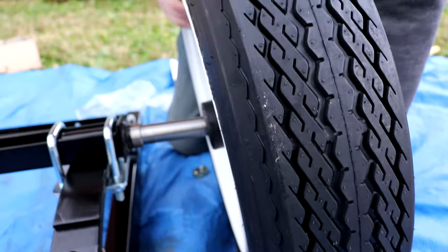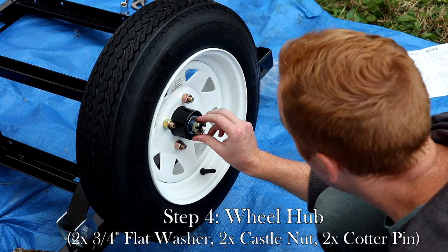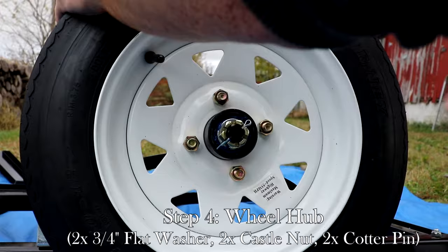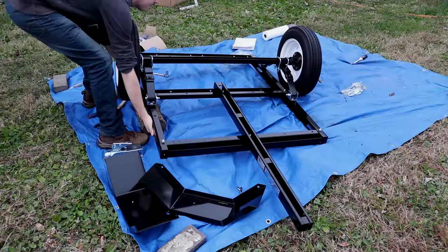Gently slide the wheel onto the axle. Then place the 3/4 inch washer and castle nut. Tighten the castle nut, but make sure that the wheel is able to spin freely and without resistance. Once the wheel is secure, insert the cotter pin into the castle nut and spread the pin. Apply grease to the inside of the dust cap and attach the dust cap to the hub. With the wheels now installed, flip the trailer right side up.